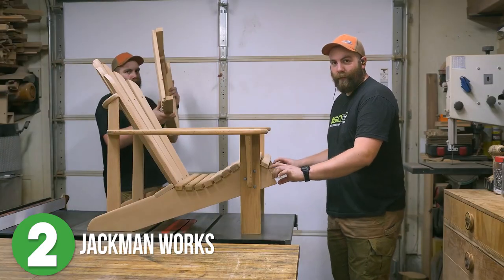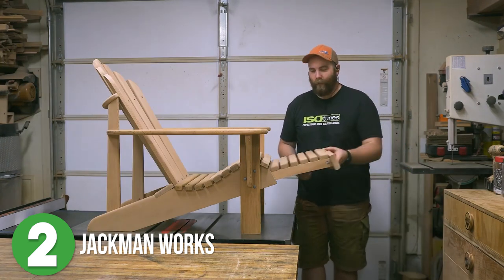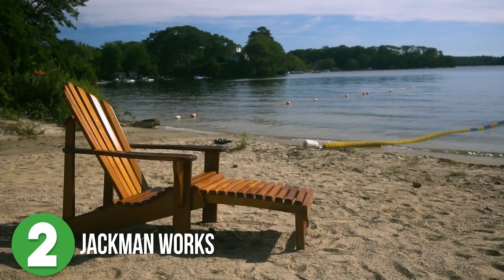But why? Why, Paul? Then he shows off the footrest that secretly fits under the seat. Because he's putting these outside, he's sealed all of the ends with Total Boat epoxy, then finishes the entire piece with stain. Awesome job, Paul!